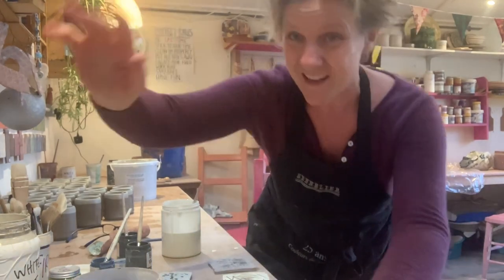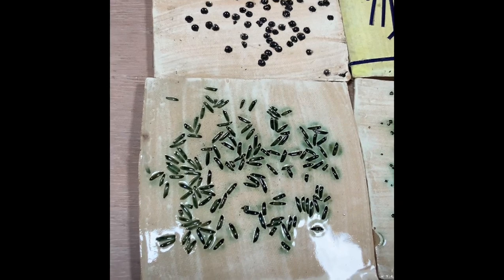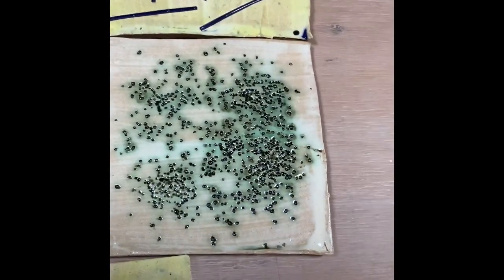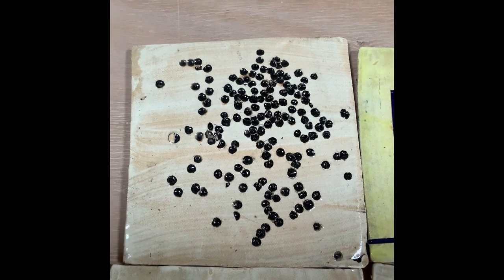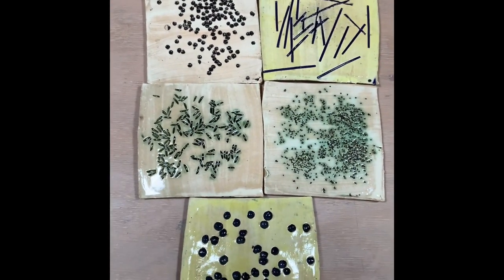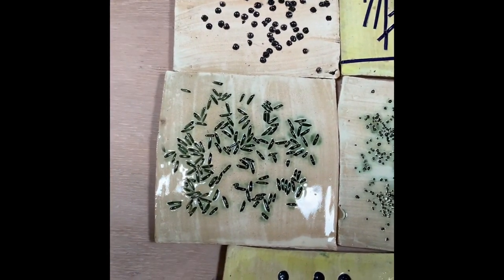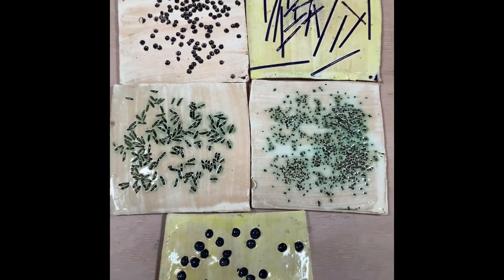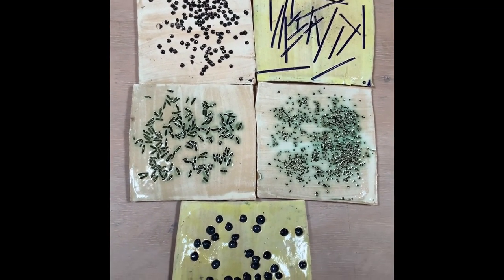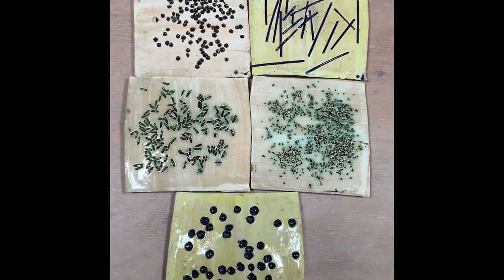These are the finished tiles: rice, couscous, split peas, spaghetti, and lentils. You can see how the copper has reacted with the glaze on these two, and you get that kind of green halo that comes out when oxide reacts with glaze. So there are the results — give it a go, it's really good fun. Bye for now.